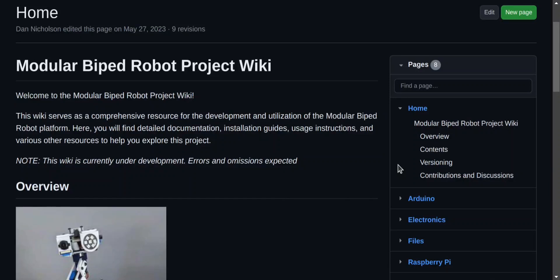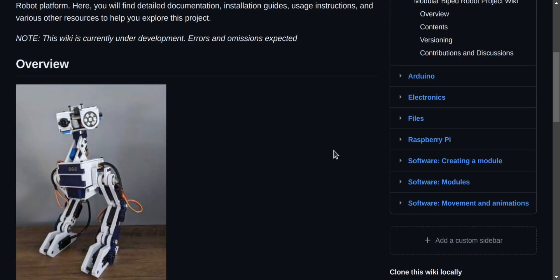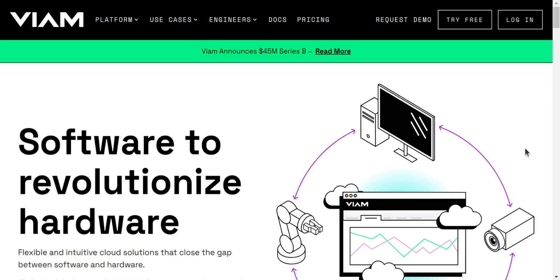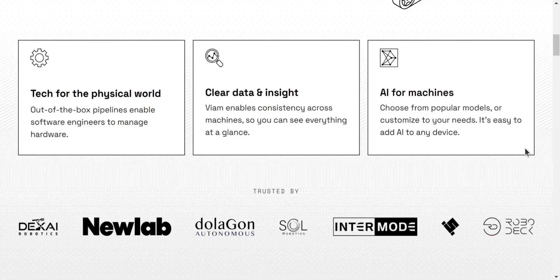Hello and welcome to Dan Makes Things. My name is Dan and I'm building a companion robot. I've been working on the robot for a few years now and recently decided it was time to look at improving the software so that I wouldn't need to create everything myself from online examples and to allow me to take advantage of the latest tools and frameworks. This video is sponsored by VM, but I want to be clear that I approached them to propose a partnership because I believe that their software is a solid approach to leveling up my project.